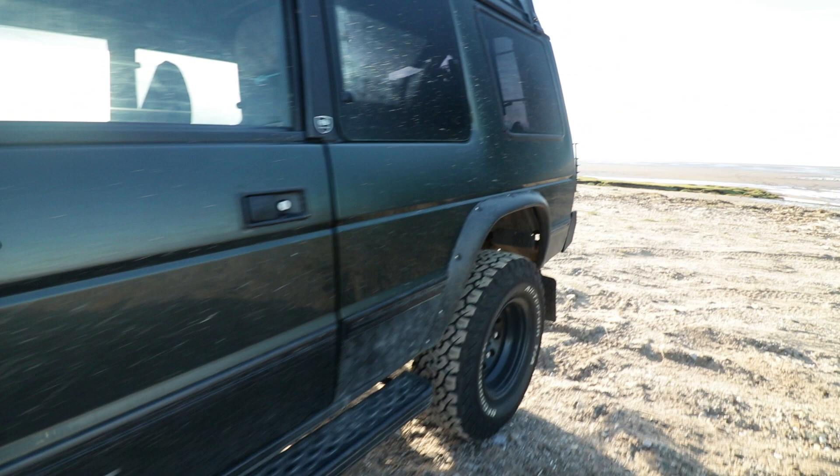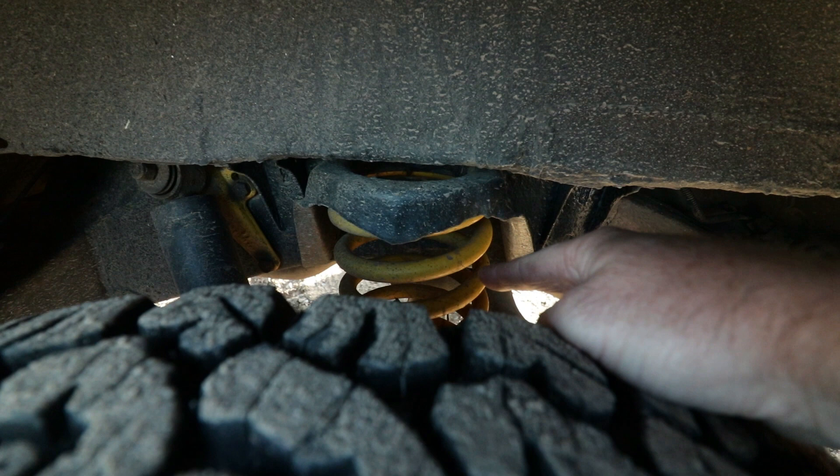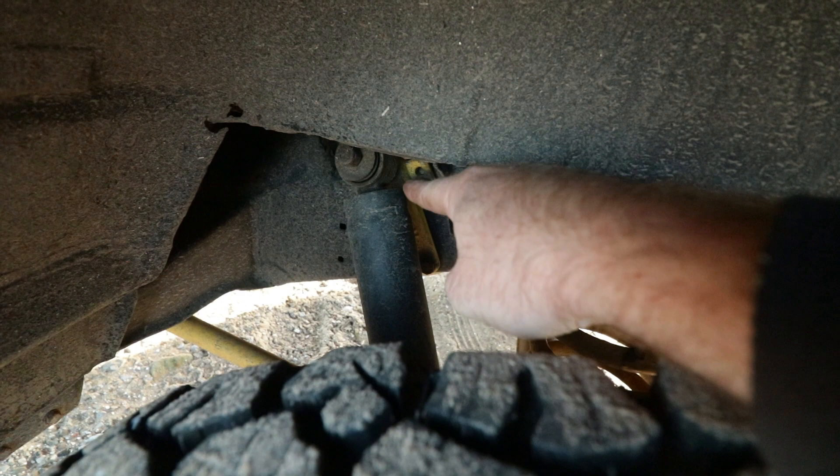Moving round to the rear, again Britpart heavy duty plus 2 springs, standard Terra Firma shocks, and I've actually got the cranked rear radius arms.